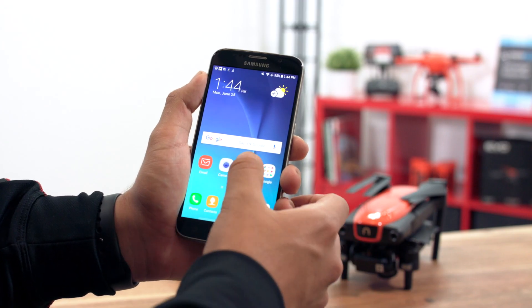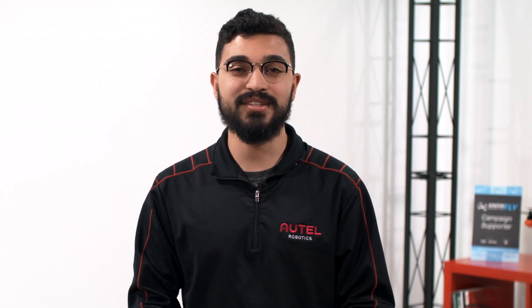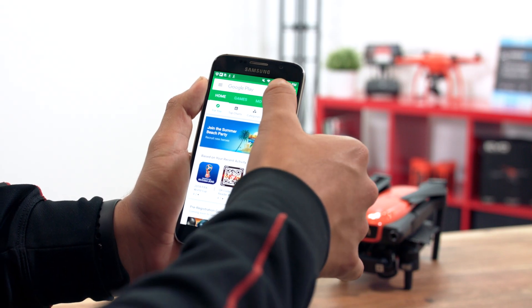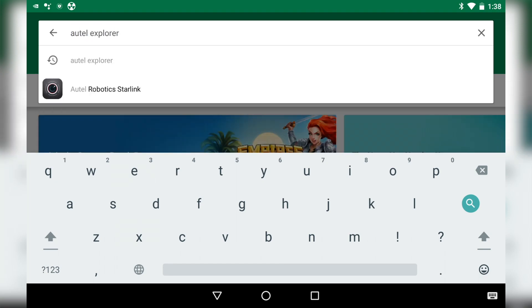To get started, we will need to install the Autel Explorer app to your mobile device. The Autel Explorer app is optimized for devices running iOS 11.3 and Android Oreo 8.0. Head to the iOS Apple Store or Google Play Store, search for the Autel Explorer app, and choose Download.